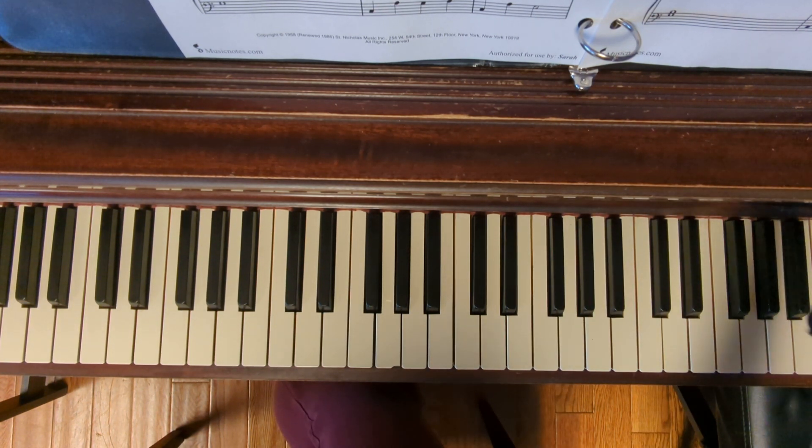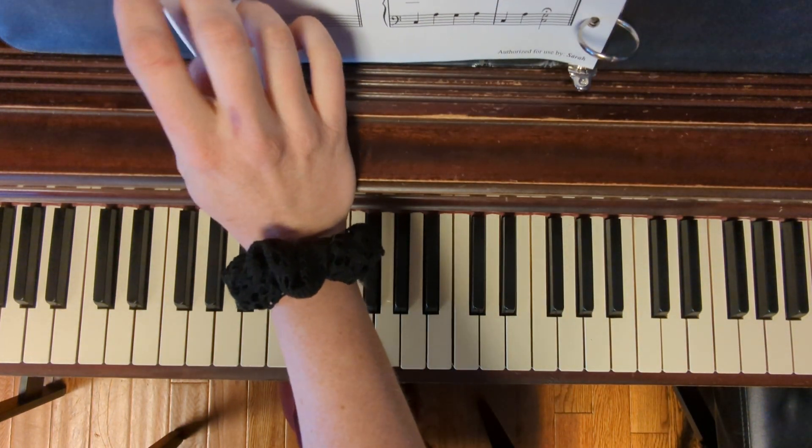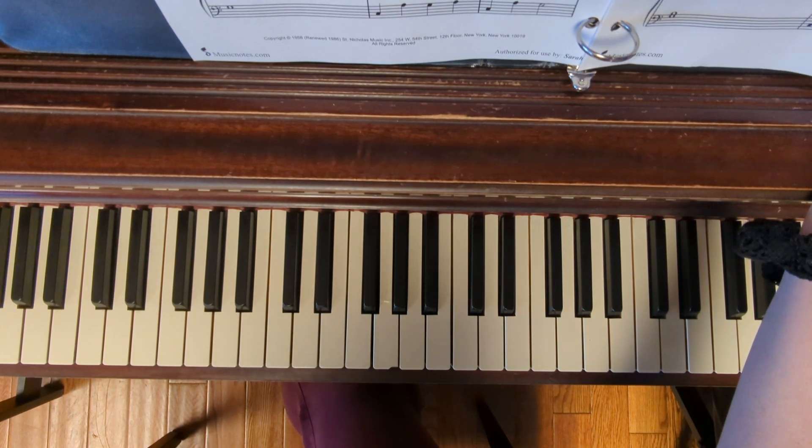With this one, this is five pages long, and we have a new structure that we're going to be taking a look at. We have the coda structure — Dal Segno al Coda.